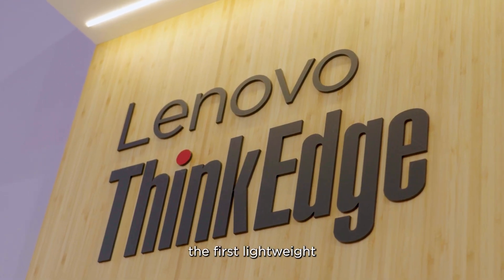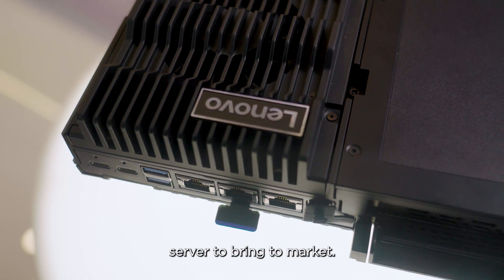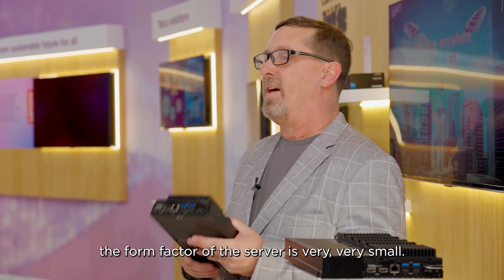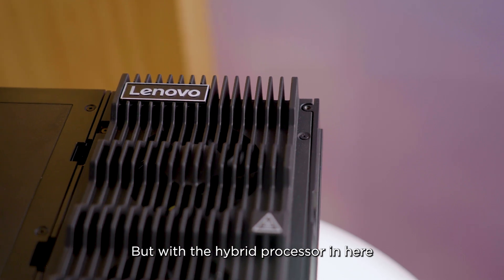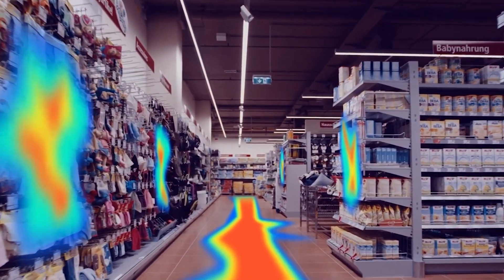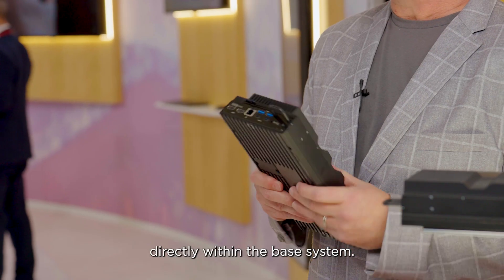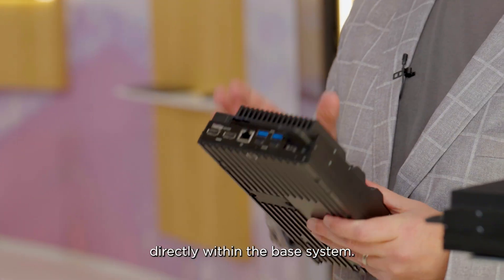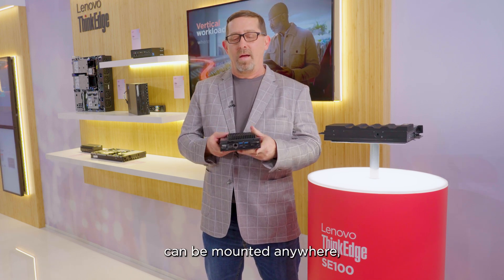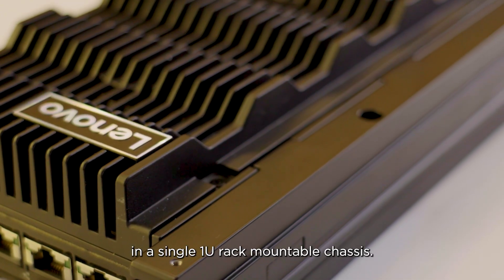The SE100 server is the first lightweight hybrid processor server to bring to market. As you can see here, the form factor of the server is very, very small. But with the hybrid processor in here, we have GPU and NPU directly on chip, providing up to 95 AI TOPS directly within the base system. It's also very lightweight — about six pounds — and can be mounted anywhere. We can mount up to three of these in a single 1U rack-mountable chassis.